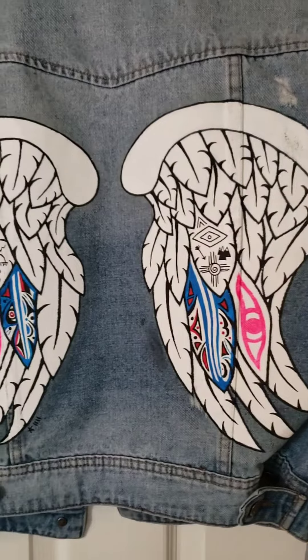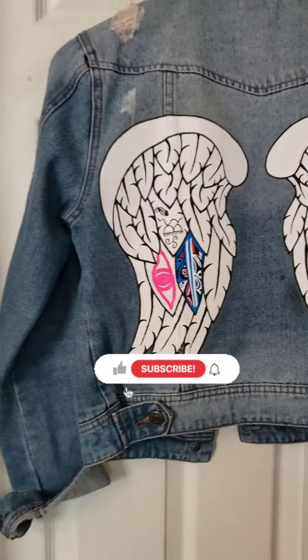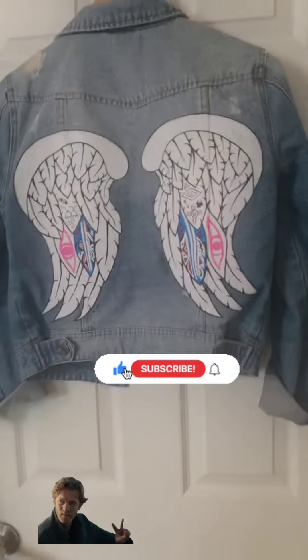And voila! Here is the finished look. Hope you guys enjoyed that. If you'd like to order your own, check out the description down below. Peace on the streets!